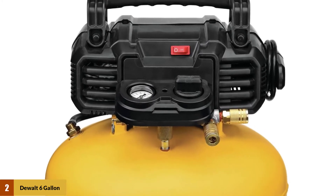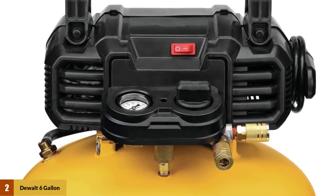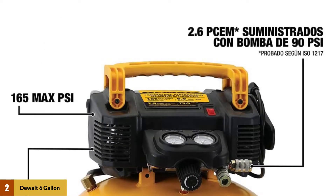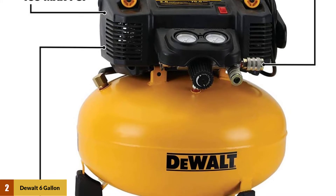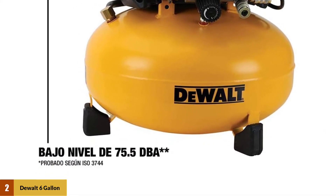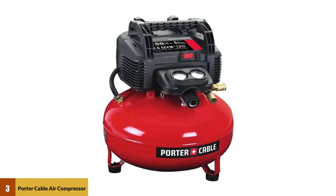It is one of the best-rated pancake air compressors, delivering up to 165 PSI. The DeWalt 6 is highly portable, but don't assume it to be any less powerful — the compressor produces around 2.6 CFM at 90 PSI and can run various air tools in different ranges. These types of air compressors are quiet and easy to use, making them a perfect choice for indoor work locations.